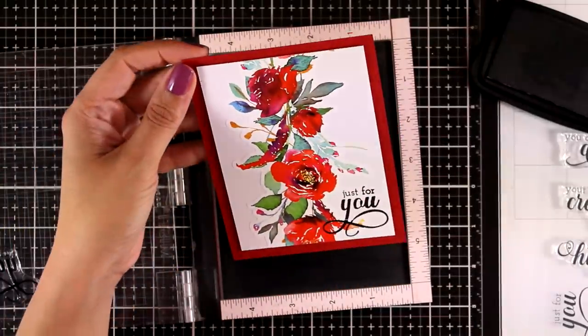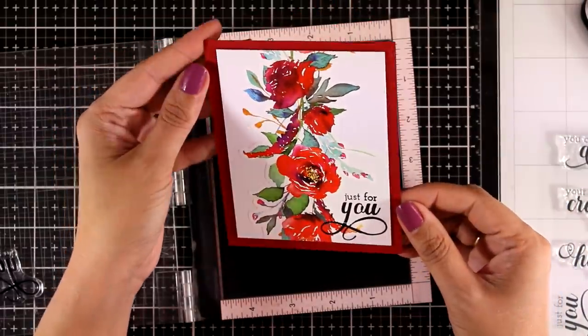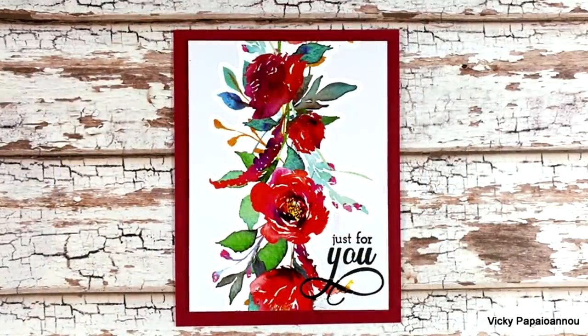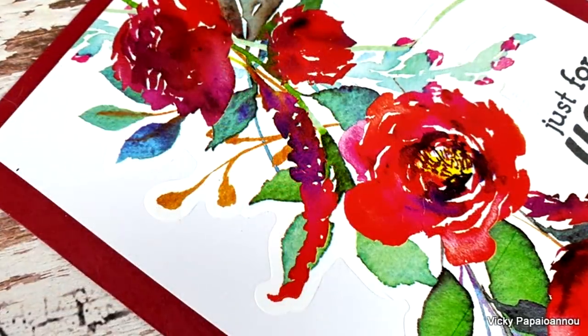The sentiment comes from the Fancy Greetings stamp set — it is a lovely sentiment stamp set. You can embellish it with gems if you like. I am going to leave it as it is; I think it looks gorgeous in its simplicity.